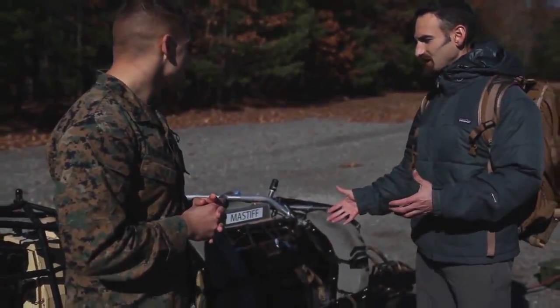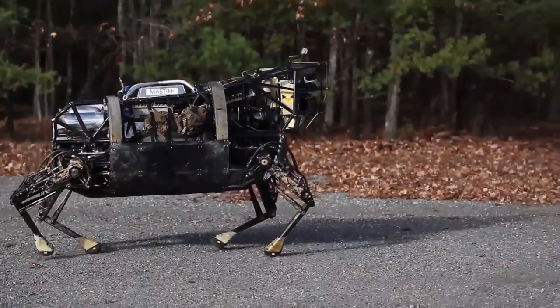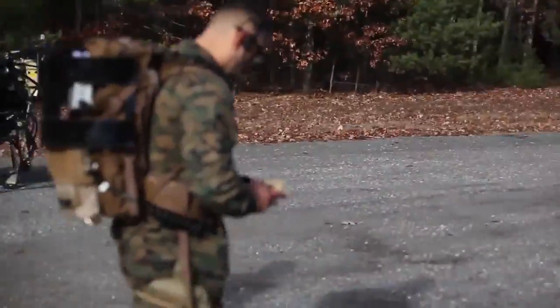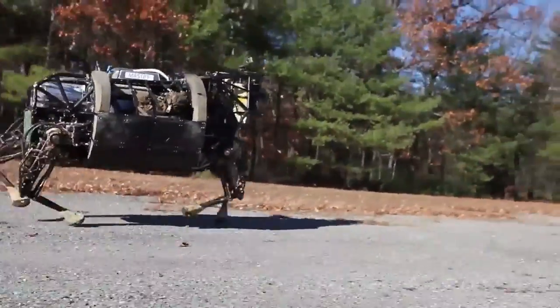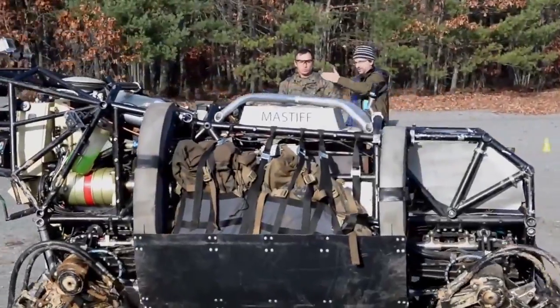What you're basically looking at is a robotic pack mule. The real goal for this machine is to go where the dismounted warfighter goes and to help carry their load. So how does this stand up to mountains, rivers, different terrain?